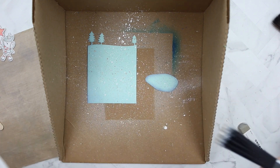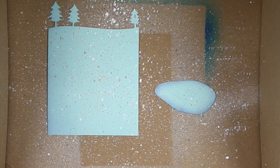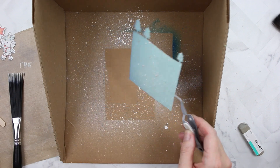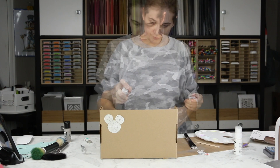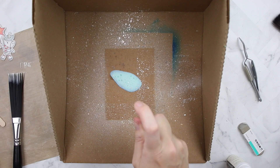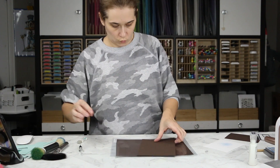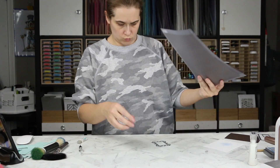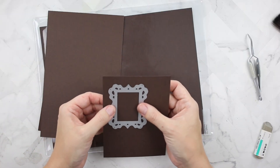I'm splattering with the Ranger splatter brush using Picket Fence acrylic paint and Pumice Stone — that's what I spilled all over the place. Then I'm taking out the background portion and leaving in the little pond. I want the pond to be sparkly, so I'm spraying it with Hero Arts White Iridescent and Sunkissed Frost and Sparkle — which I have to replace, by the way.